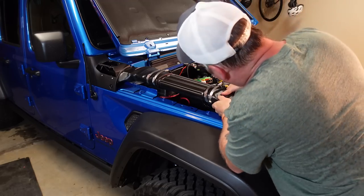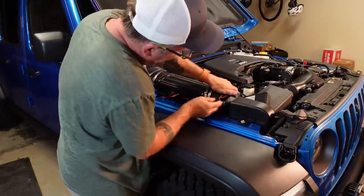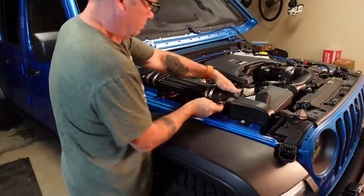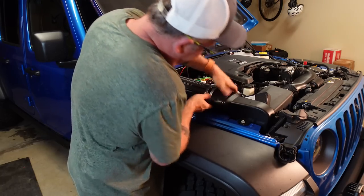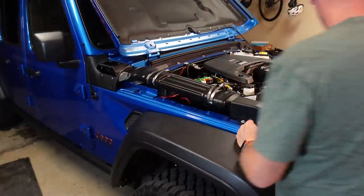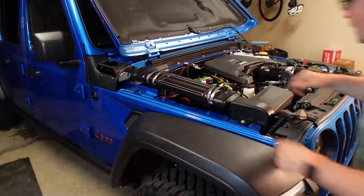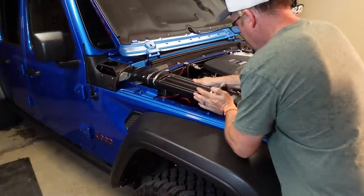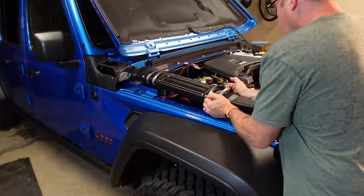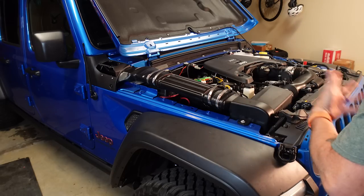I guess if you need to change the battery, you have to take the whole snorkel off? Surely not — at least this little section here. So about that ARB snorkel — I asked you if you wanted to do that. I know, but you didn't like that one. I'll probably get this installed. You can uninstall it — it's got silicone all around it. If you have a battery go dead like you did at Walmart, can you change it out? Yes — these aren't silicone done, they're just clamped on, so yeah, it can be done.